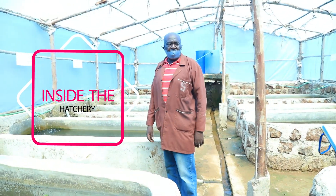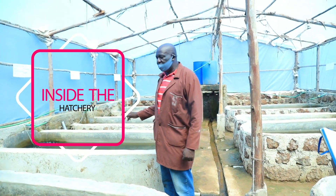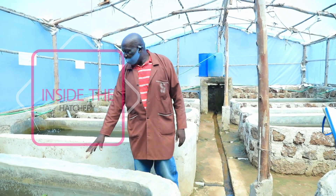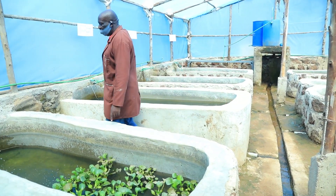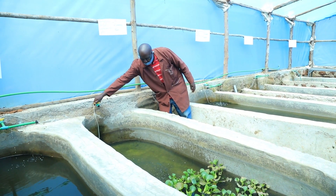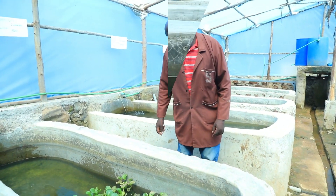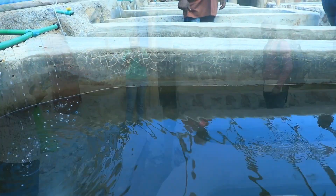We are still doing sex reversal for the tilapia. All these are tilapia except for these ones here, which are catfish. When you go close, you can see them — they are very tiny when they enter.